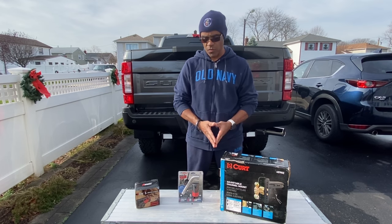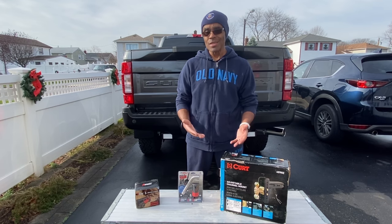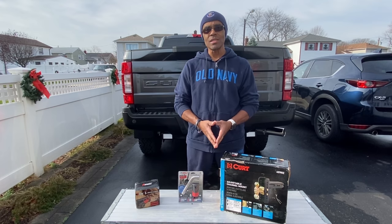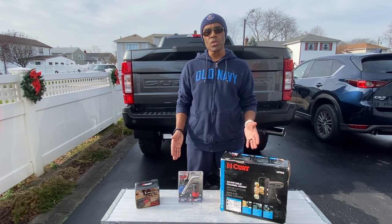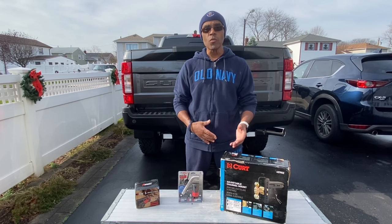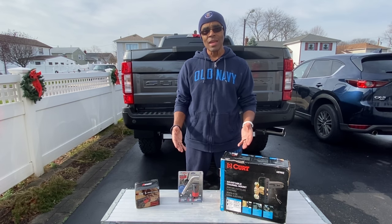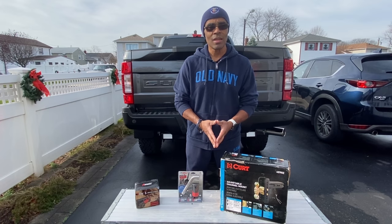I'm going to show you my setup — that's what this video is going to be about. I'm a beginner tower, if that makes any sense. I haven't really towed a lot of big items, but this holiday season I'm going to be towing a big trailer and I'm excited. So these are the things I came up with. This is Ray's place and I'm all about DIY — just sharing products that I'm into.